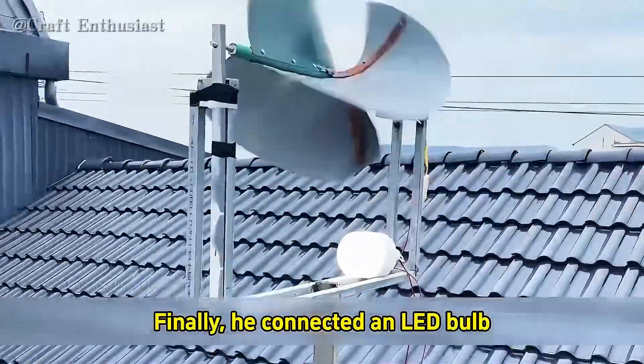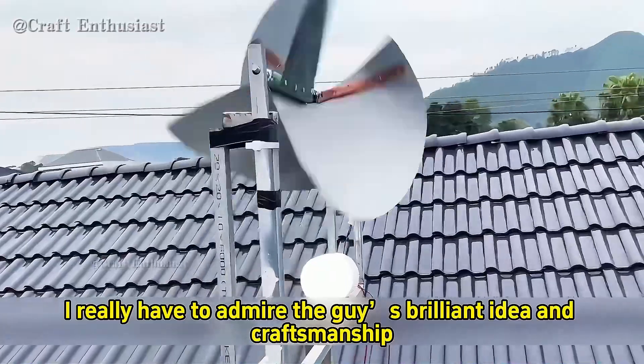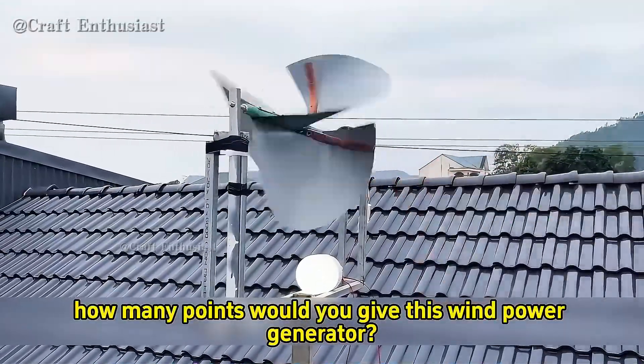Finally, he connected an LED bulb and the power generated by the windmill easily powered the light. I really have to admire the guy's brilliant idea and craftsmanship. So how many points would you give this wind power generator?